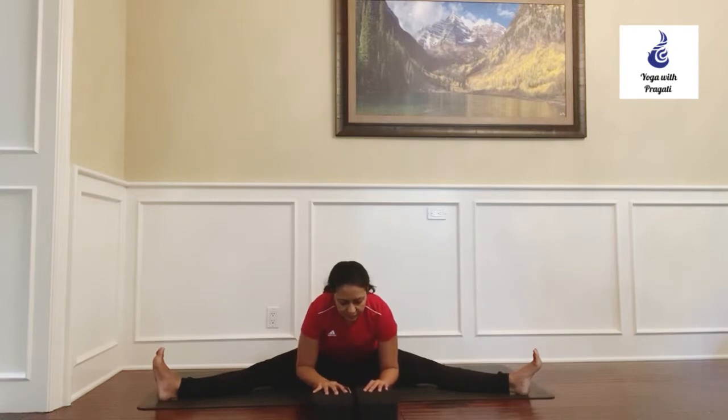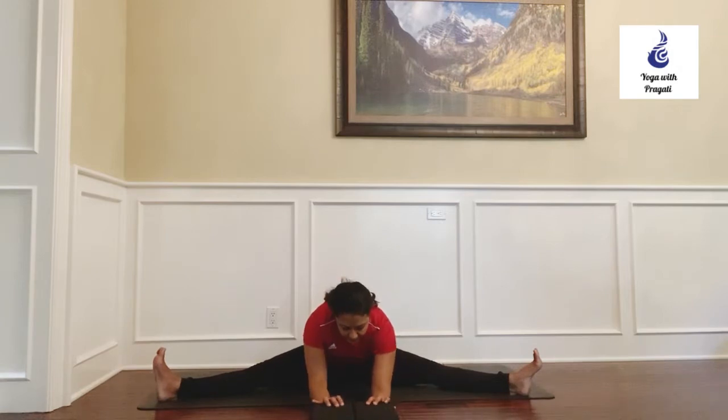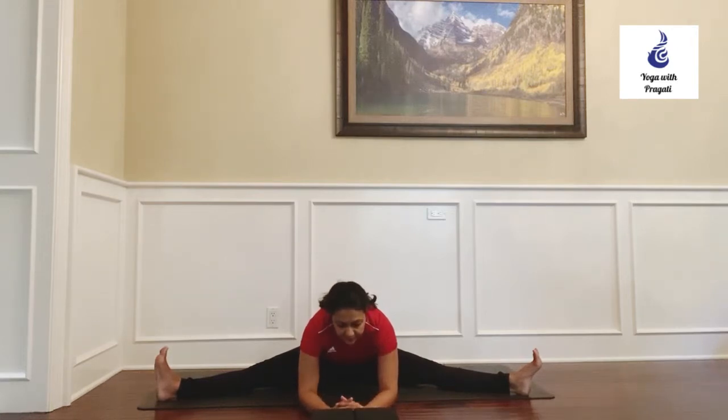Now maybe push the blocks away as you stretch the arms out straight in front, trying to get the navel towards the ground or work on getting the chin towards the mat. Stay here for a few breaths.